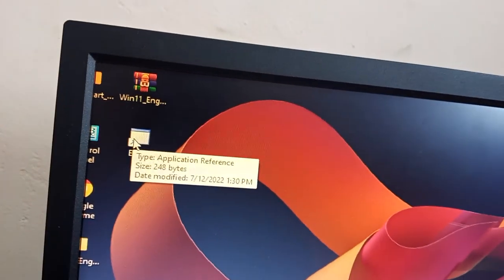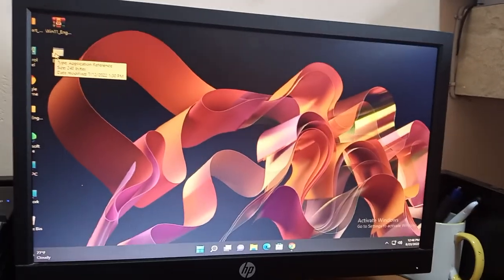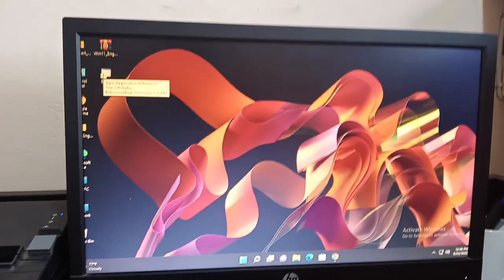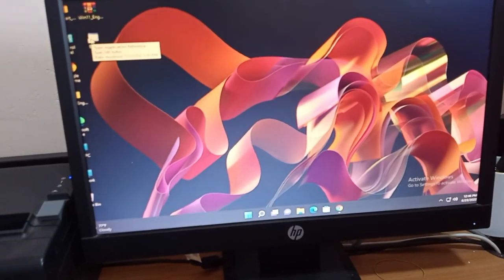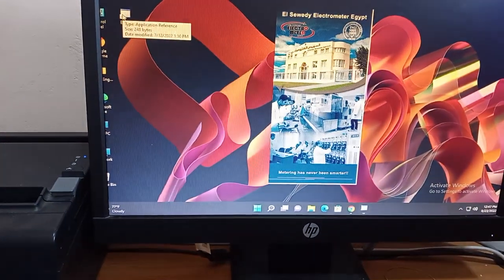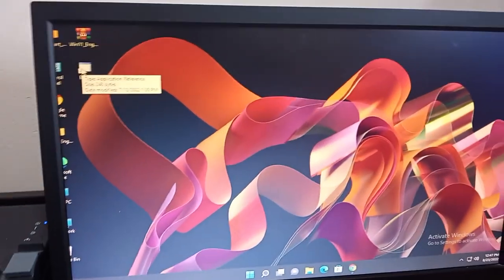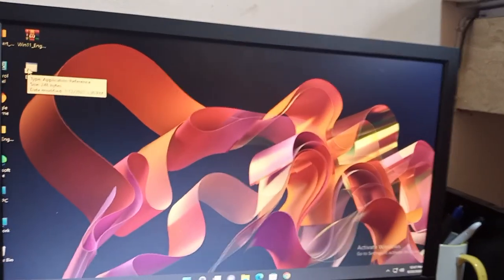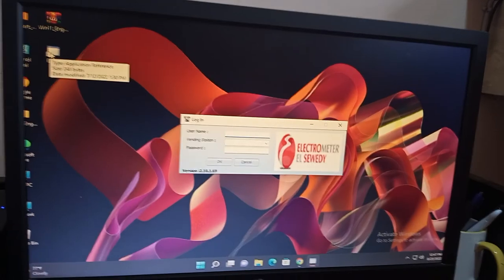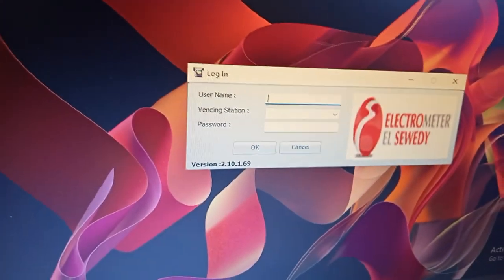You double-click on the app. As you double-click, you see it open and then it will disappear. All you have to do is wait patiently for it to load up. So now you can see it's loading up.